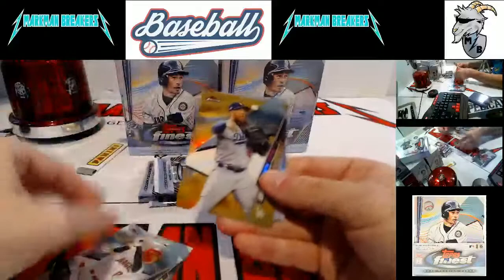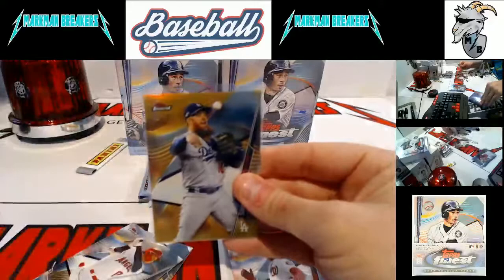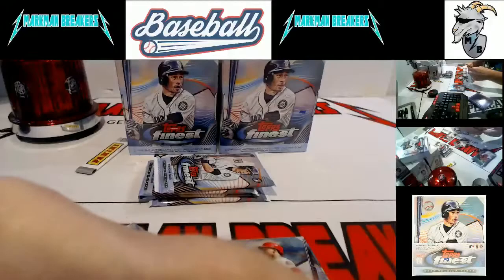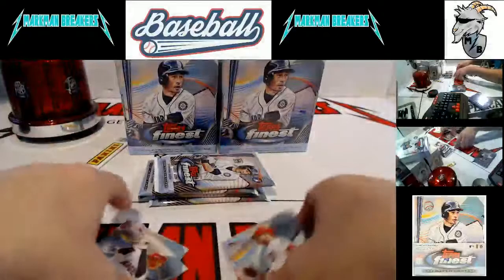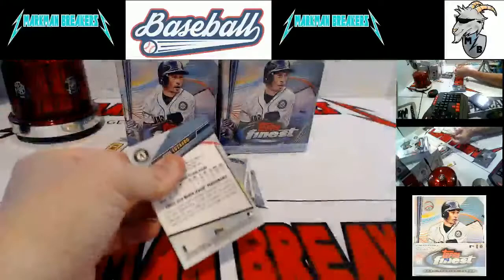Here comes a gold — very nice, another Dodger — Justin Turner Gold Refractor, number one of 50, first one made! Justin Turner — talk about a guy that was a late bloomer, him and Whit Merrifield, all of a sudden just start stroking at like 29, 30 years old. Where were you between 21 and 27 — what happened to those six, seven years?